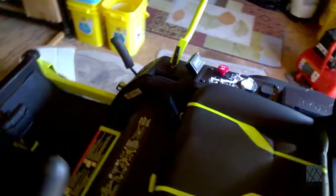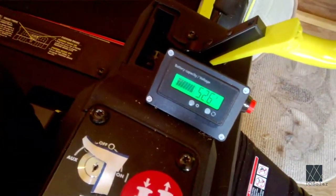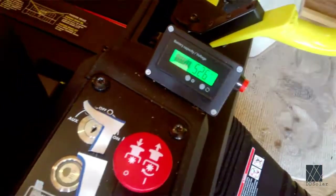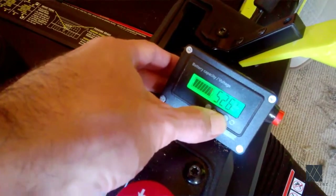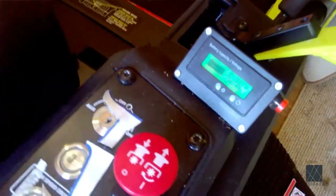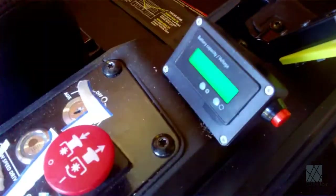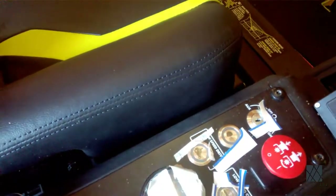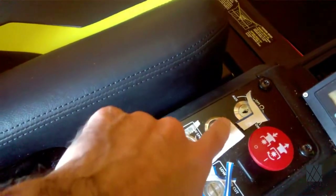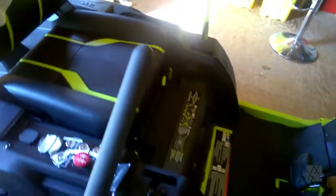Over here you have a voltmeter — I installed that. It's just a project box with one of these fuel gauge battery gauges. Of course it's not really showing the true state of charge, but it's something cool to look at and it tells you what the batteries are doing. I put a red button on there to turn it on and off. I also had to put decals on there because sunlight was reflecting off the key and the buttons.